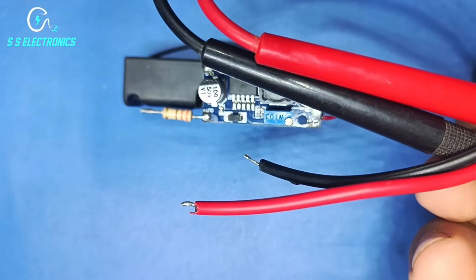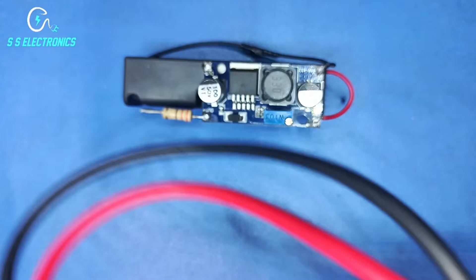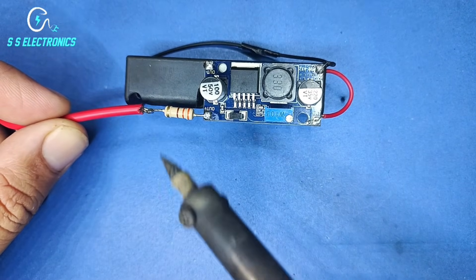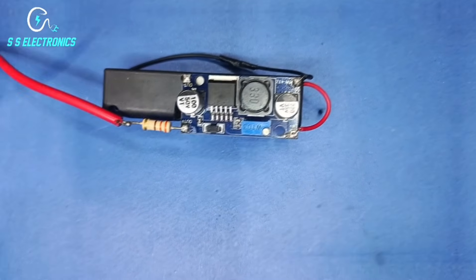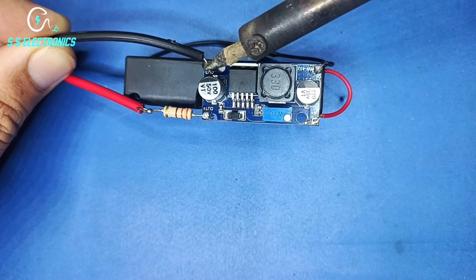Probe wires. Positive probe wire connecting with Resistance. Negative probe wire connecting with Booster output negative pin.